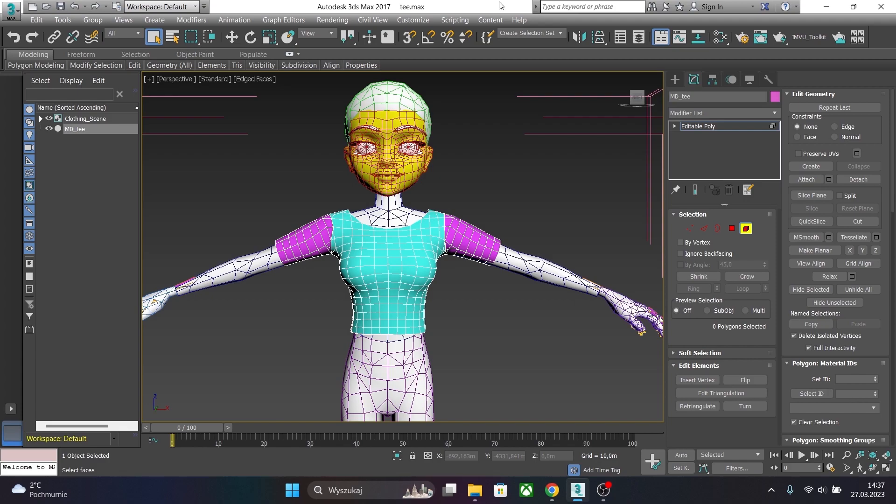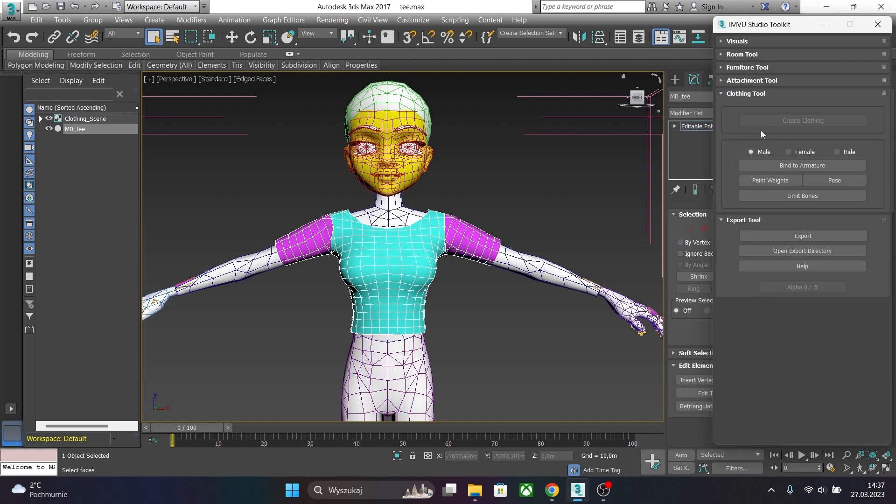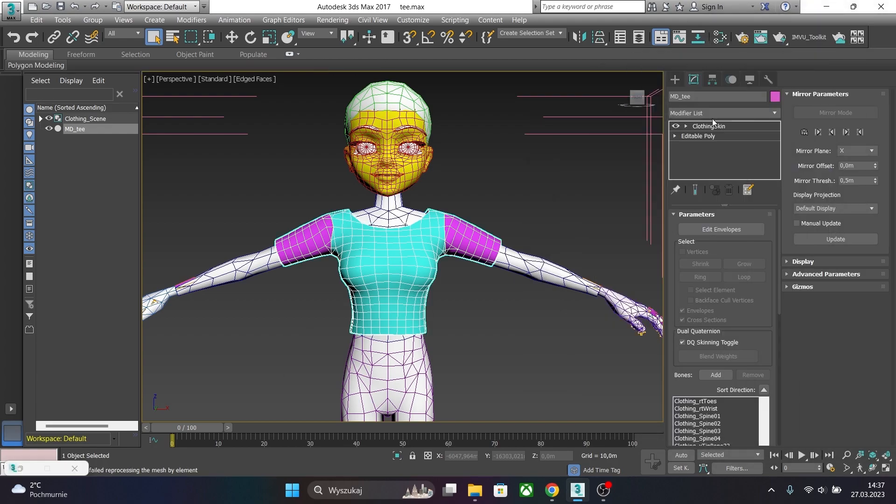Now, one final step before exporting: we have to weight our t-shirt body. Let's just hide the toolkit again.